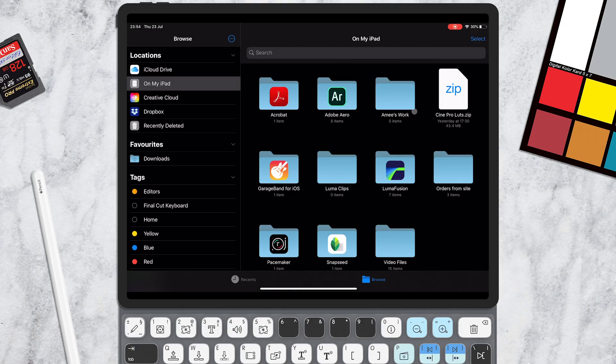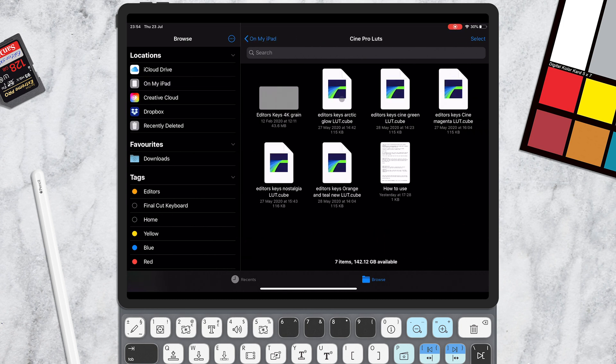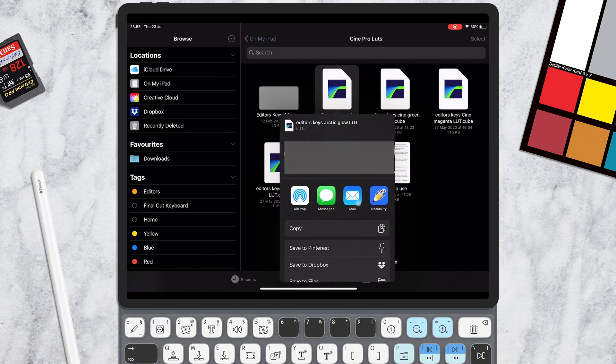Once you've downloaded your Cine Pro LUTs to your On My iPad folder, simply tap it once to unzip the folder. Inside the unzipped folder, you'll have the Editor's Keys 4K grain, the 5 LUTs, and a How to Use file. If you have the LumaFusion icon on your LUTs, you can simply tap them and they'll import automatically. However, if you don't have the icon or that process isn't working, just right-click, then share, scroll to the right, and click Open in LumaFusion.